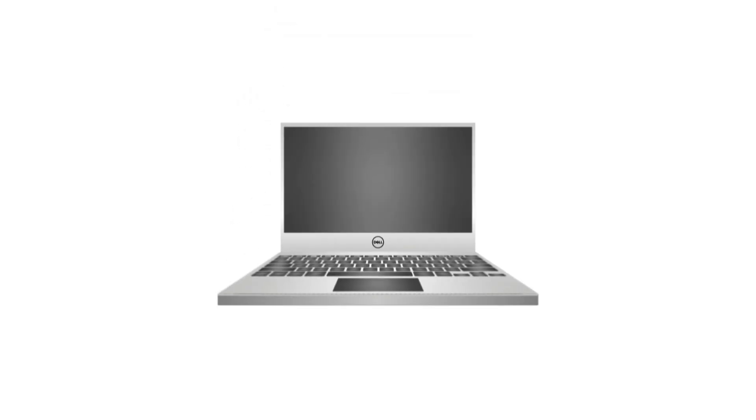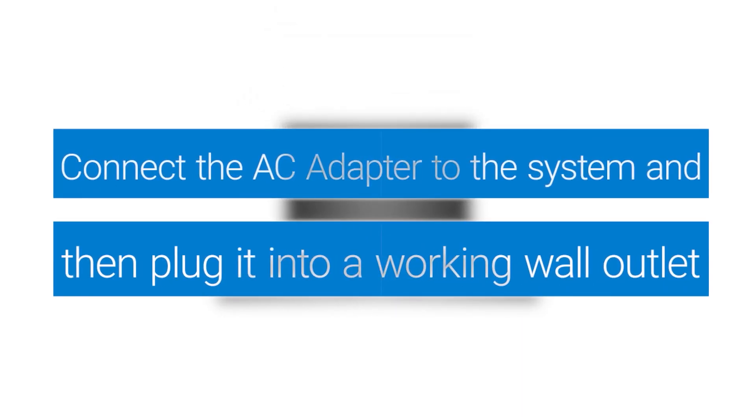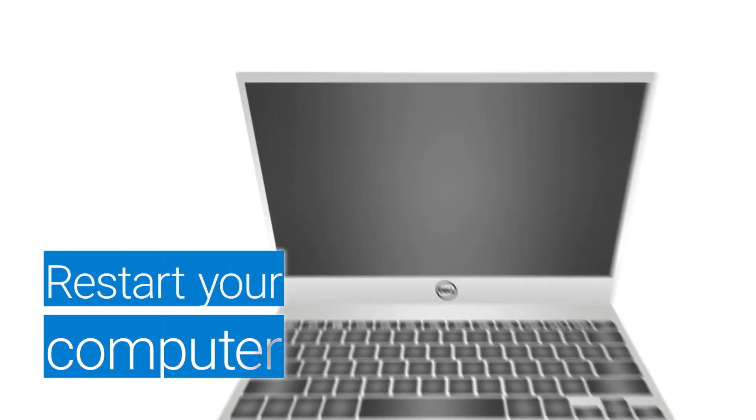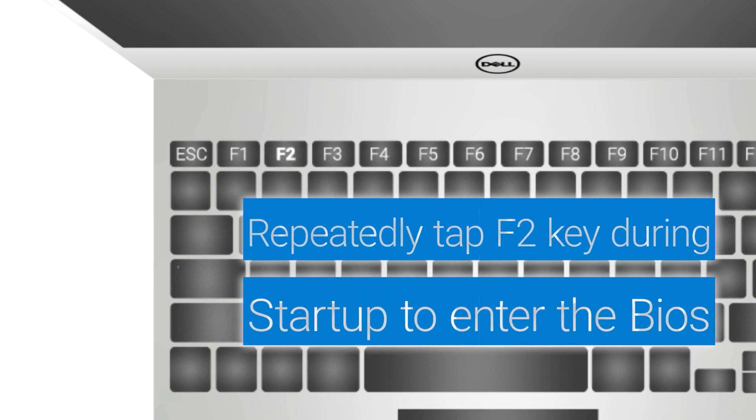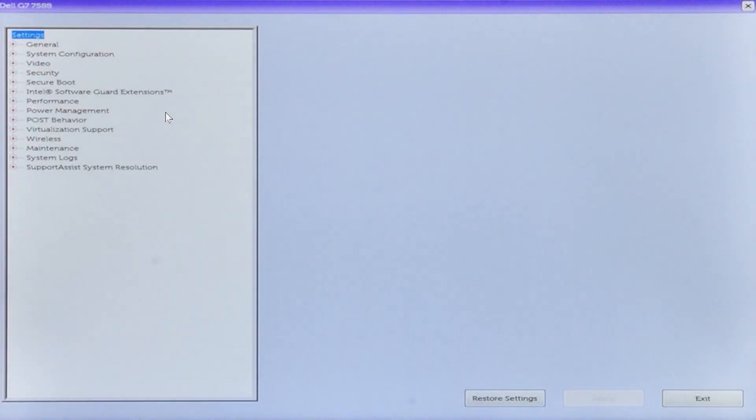Check AC Adapter Status in BIOS. With the AC adapter plugged into a power source and connected securely to the system, restart the computer and tap the F2 key repeatedly at the Dell logo splash screen to enter BIOS.